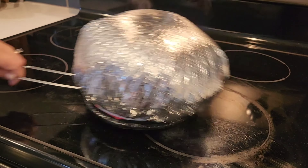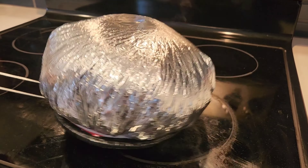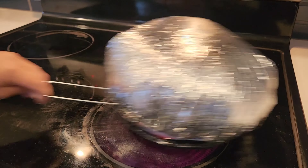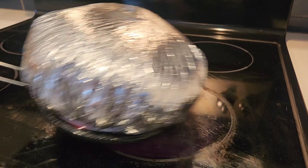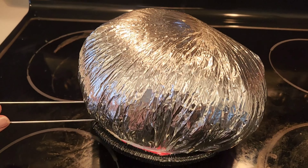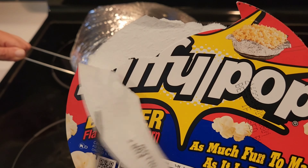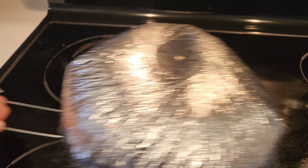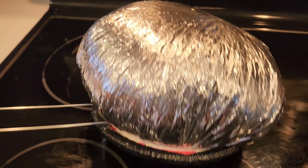Come here, boy. Jiffy Pop is working on a ceramic stove top! It's slowing down — that's when you have to take it off. Let's open up our Jiffy Popcorn and see how it looks. It's so fun. Look at it — look how fat it is!